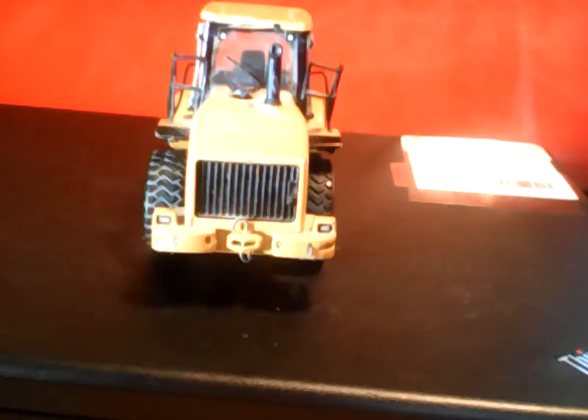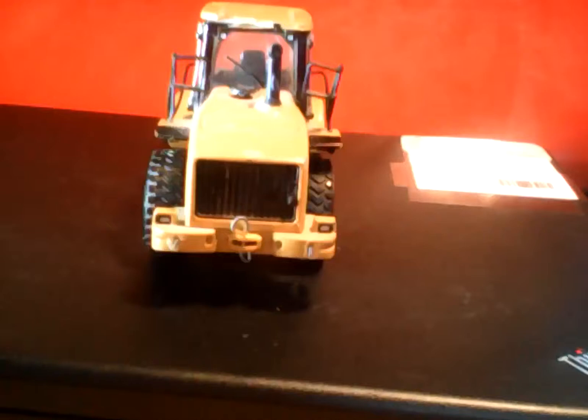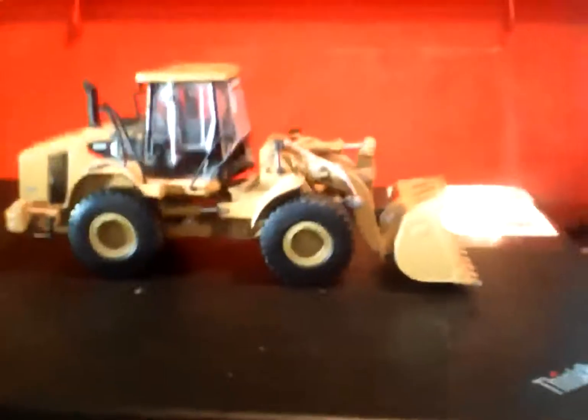Hey guys, this is a review of my 905H. It may seem a little brighter because I have a flashlight off to the side, so I'm just gonna put that off to the side even further and get my hand in there. Okay, this is what it looks like completely, just like that.